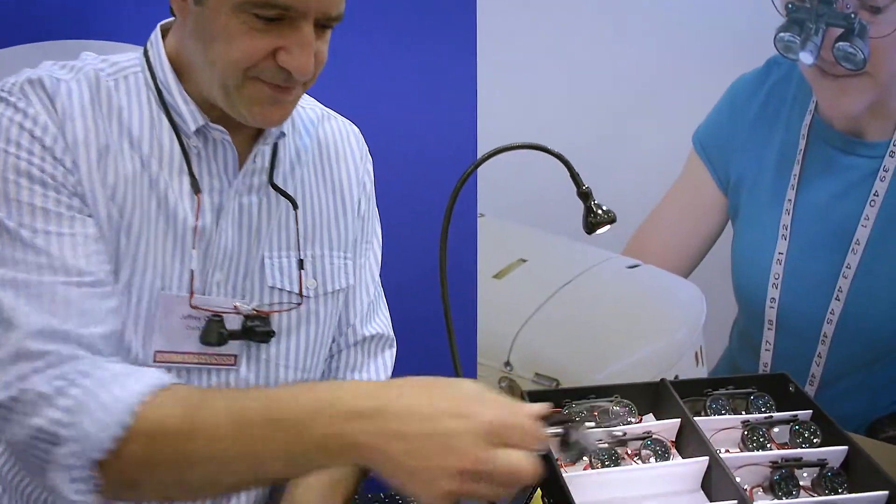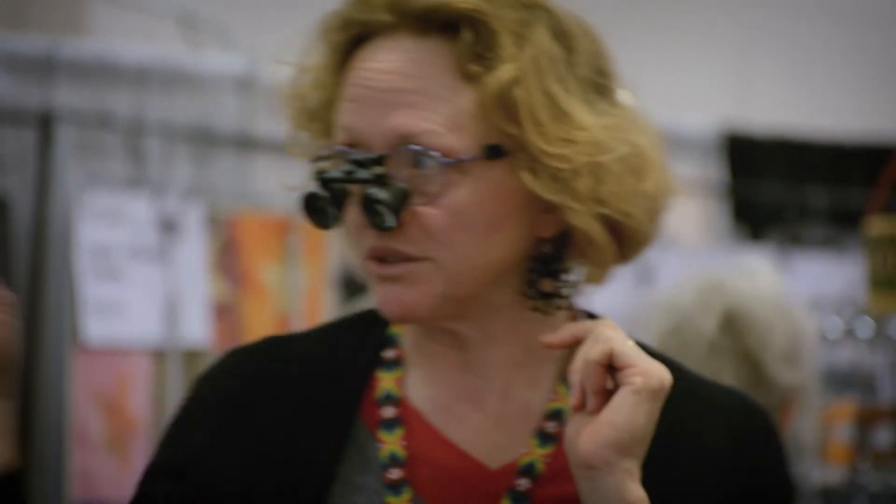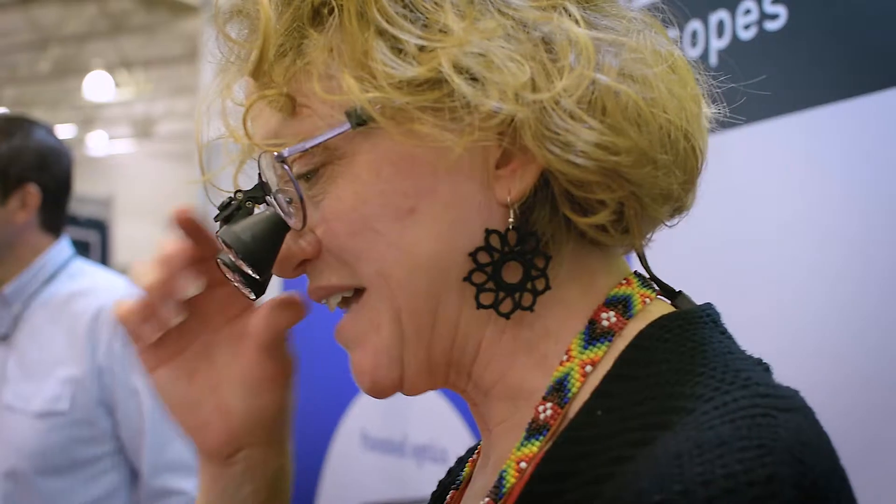So let's give you a demonstration of how this works. This is a complete set of glasses — what we sell is a titanium frame, the telescope's attached, it's not a clip-on, and in the frame we install your prescription.